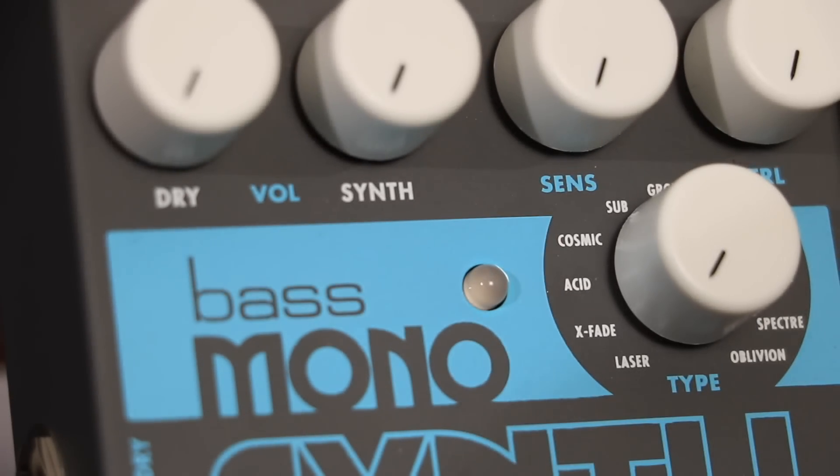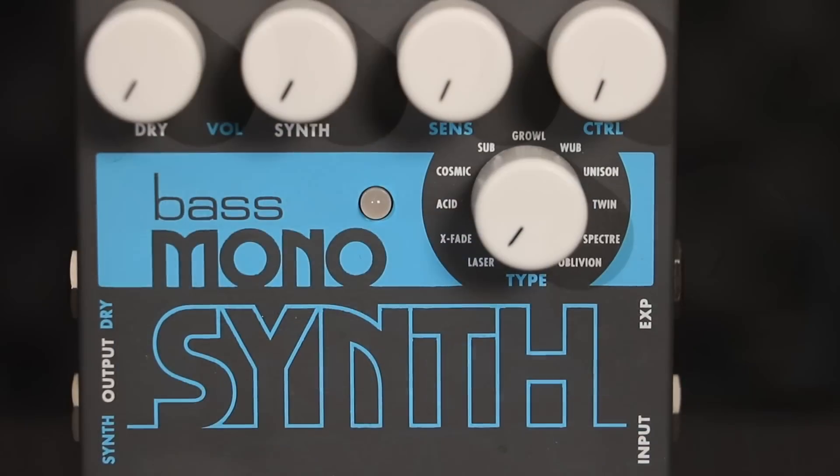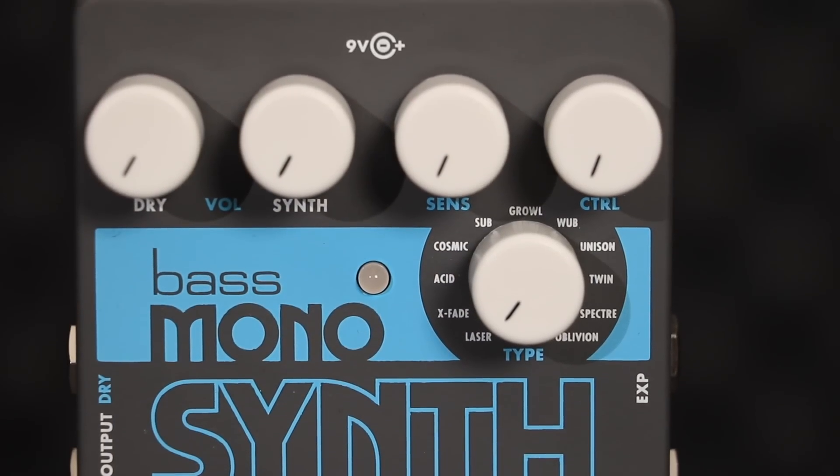Cosmic is a bright and aggressive synth with subtle pitch modulation. The control knob sets the decay time of the filter envelope.